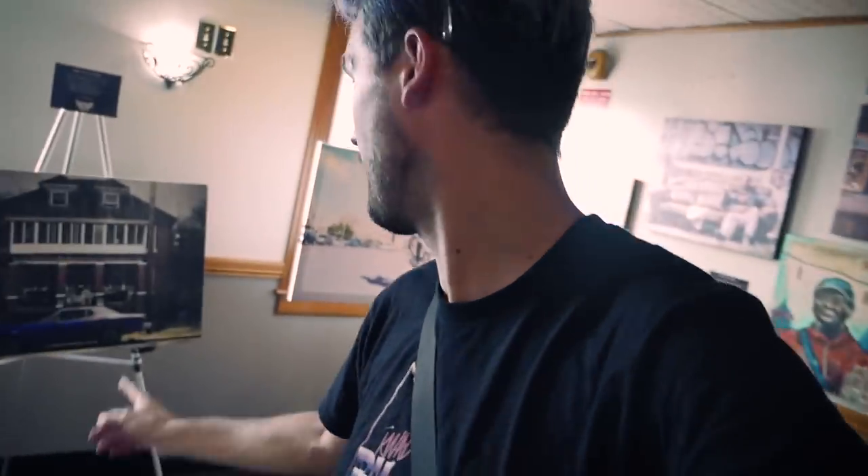Inside, they've got a whole art gallery set up — skateboard, BMX, urban theme artwork. Really cool. I think this one is my favorite.